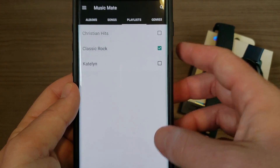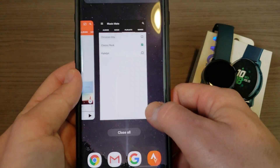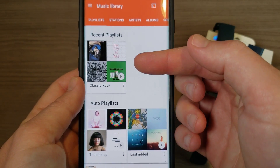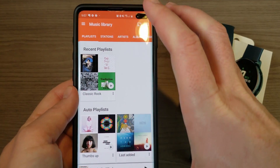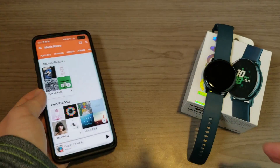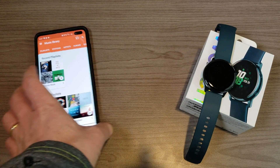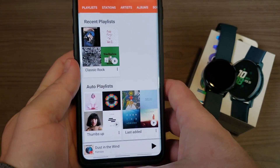What Music Mate does is basically take the playlists you have in Google Play Music and download mp3s from the playlist onto your phone. Once you have those mp3s on your phone, you can go ahead and get the music onto your watch. Now that it's downloading, we'll go ahead and move on.